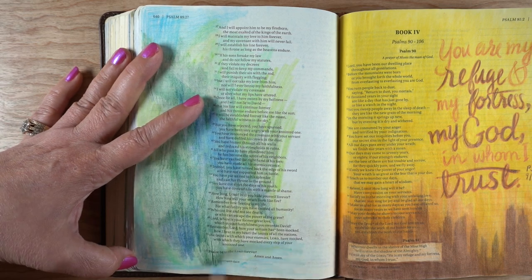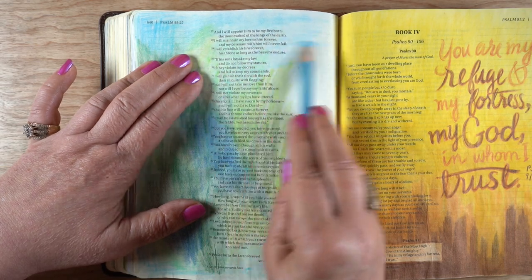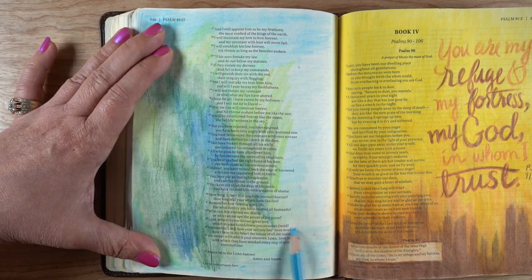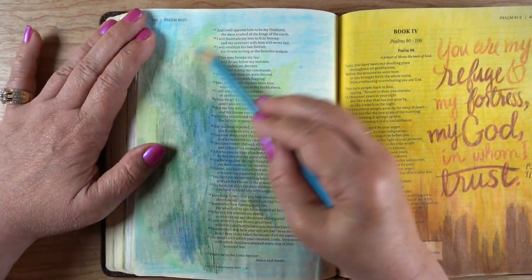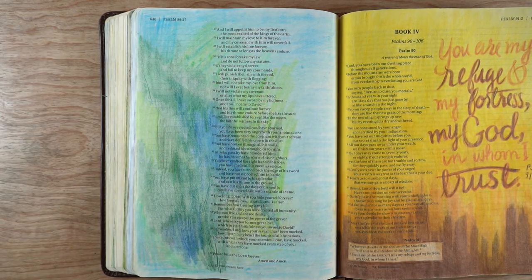I'm testing with Prismacolor pencils — I haven't tested other brands yet. You may want to test with your own brand of pencil on your Bible paper with your blending solution. Make sure you test for yourself; don't just trust what I or anyone else says. Try it yourself so you know what's going to happen in your Bible.